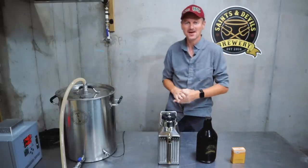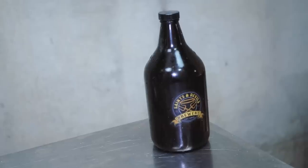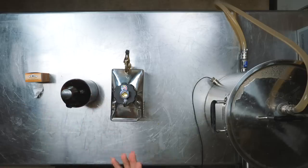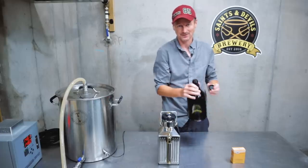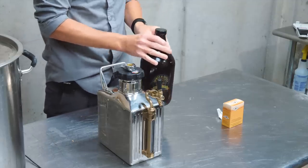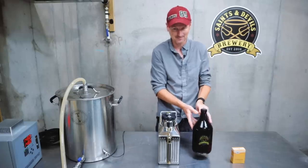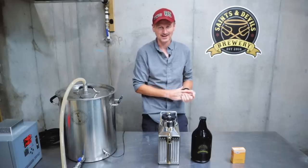When you want to take your beer on the road, a growler is always a good option, especially this delightful Saints and Devils Brewery growler. The thing with growlers is they're very easy — you can literally fill them up straight from the tap. The downside is the beer will go flat and stale pretty quickly, so you're going to want to drink it probably the same day you fill it.